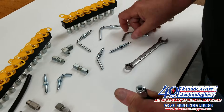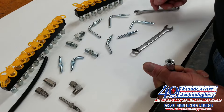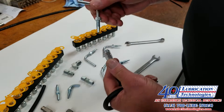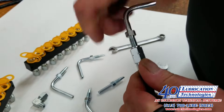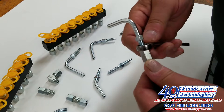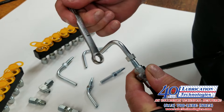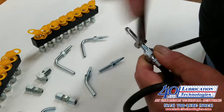Once bottomed out, you insert your threaded sleeve, which is available in either straights in different lengths, elbows, or 45 degrees. For this application we'll use a medium sized elbow. You insert the tubular socket into the threaded sleeve, which is a right-hand thread. Get it started, then using your 12mm wrench to hold the threaded sleeve and your 10mm wrench to turn in the tubular socket, you do so until it bottoms out.